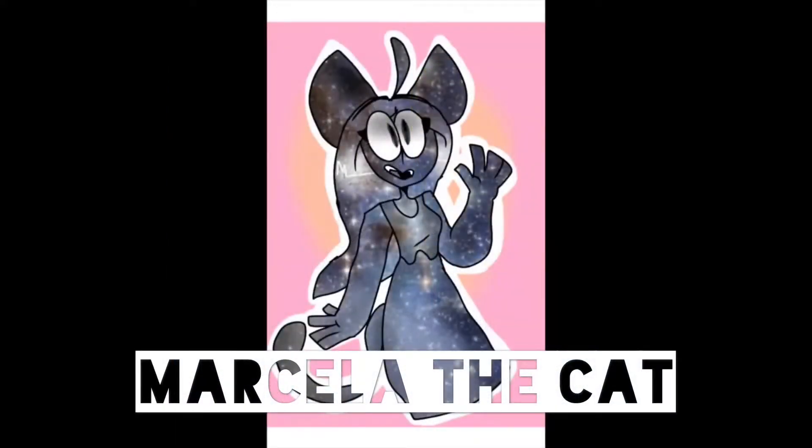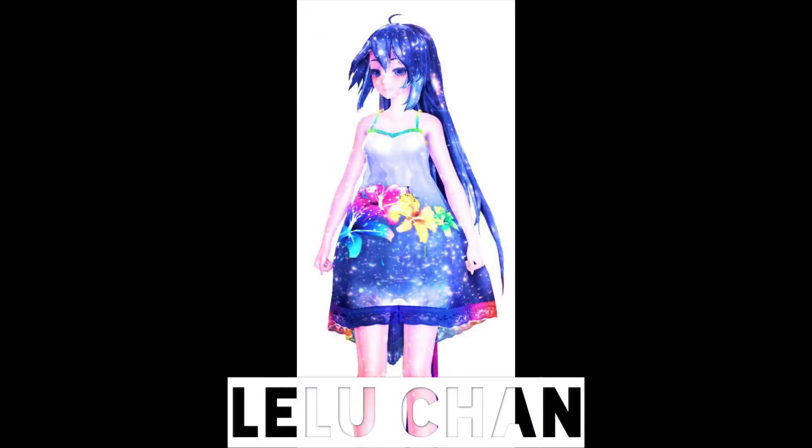This is by Marcella the Cat, a dear friend of mine who I met in summer camp. Look how cute it is — she did such a good job. This was the first copy of a remake of the model that Leloo made for me. Thank you, Marcella. I love it.